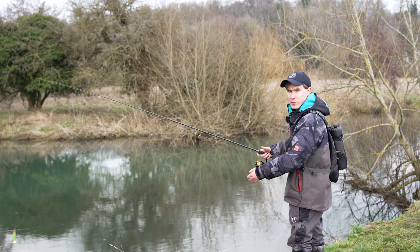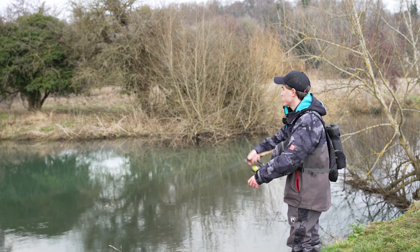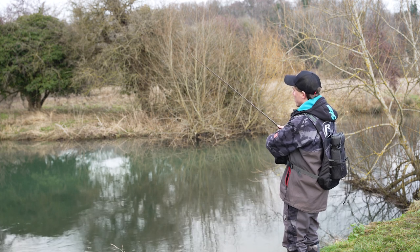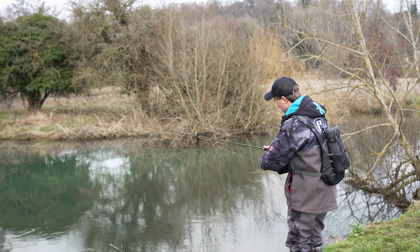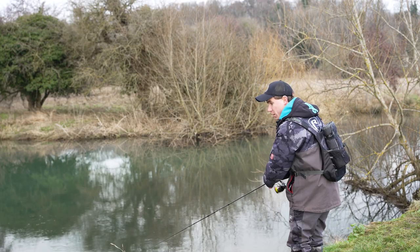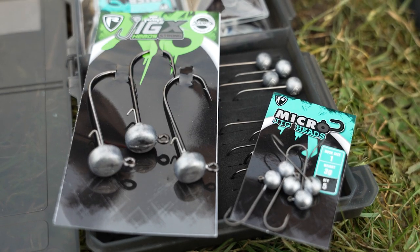The second way I really like to fish soft baits on the jighead is on a straight retrieve. Cast out again and wait for the lure to hit the bottom — watch the braid the whole time. Once it hits, give it a jig to lift it away from any snags or weed, then do a slow steady retrieve. As the lure swims back towards you, slowly lower the rod tip so that if a fish takes the lure, you've got plenty of leverage to set the hooks. This is a great way of searching for fish.